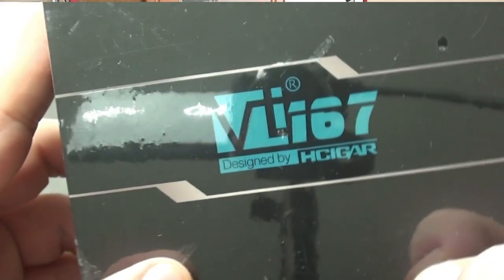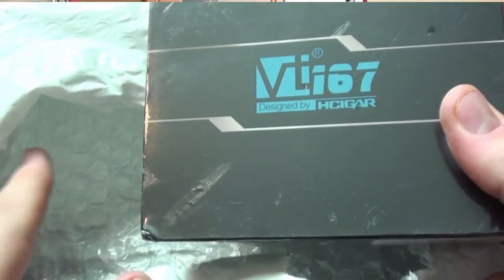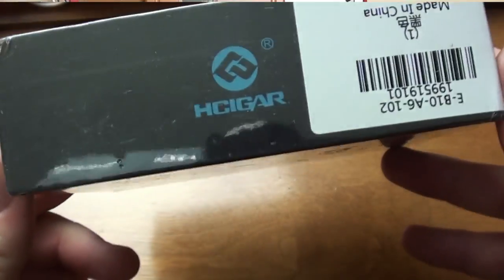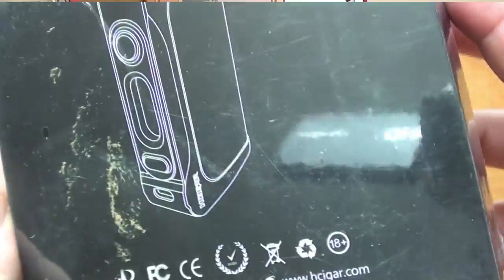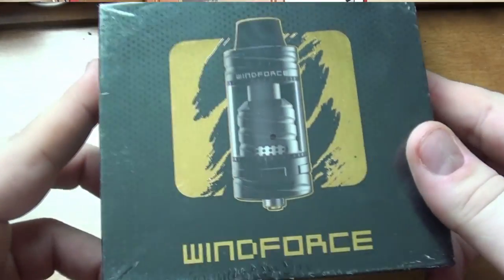And finally we got one more thing in here — uh oh, there it is guys. That is the H Cigar VT 167. Now why is that a problem? Anyone who's seen my other videos — in particular 'Do Not Buy From H Cigar' — I was supposed to be boycotting H Cigar. After my VT 200 bricked on me after just a couple short weeks of use, I did a rant video on H Cigar and swore I'd never review their products again. But seeing as this was sent to me by Gearbest and not H Cigar directly, I'll probably put a review out and give you my thoughts.